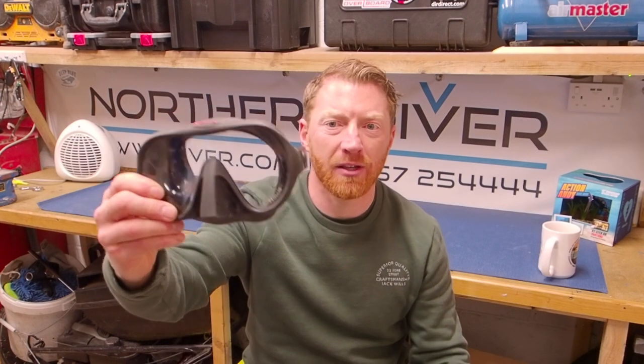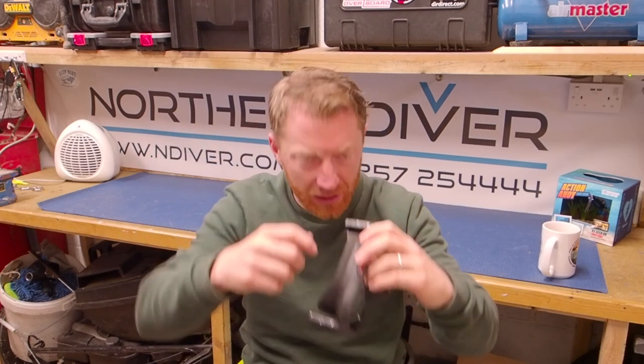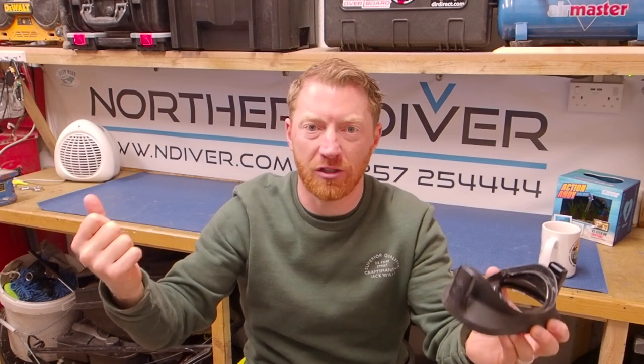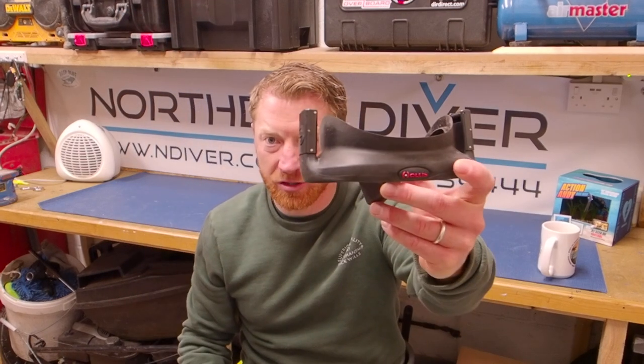The first use, going back to my first video, is masks. Imagine your mask strap snaps as you're pulling it over your head because it had a little nick in it you hadn't seen. A new mask strap — I know because I bought one — is about £25. Carrying a spare and never needing it effectively costs you a day's diving: £12 entry, a couple of fills, a couple of cups of tea — that's about 25 quid. But if you carry zip ties and bungee, you can fix your mask strap.